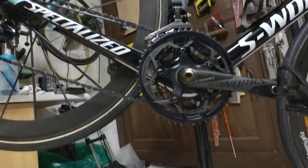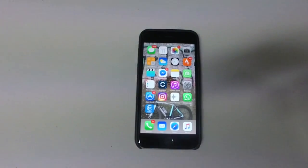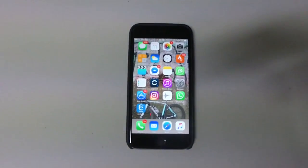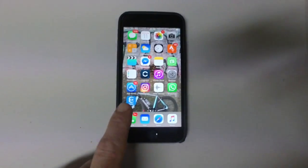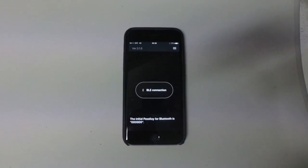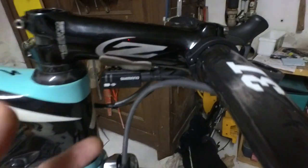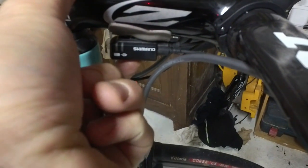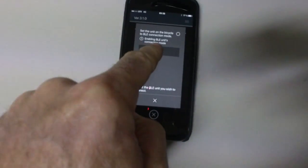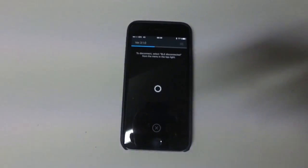The new battery is installed, the new D-Fly sender unit is installed. You then go to your iPhone — it is only iOS for the moment, Android is not supported, which is a bit odd — and you install the eTube application. It starts up and asks you for a Bluetooth connection. You go to your Junction A, press briefly for less than a second, and you see those flashing lights. It finds the EW-101 and goes for the connection — it's a little bit slow.